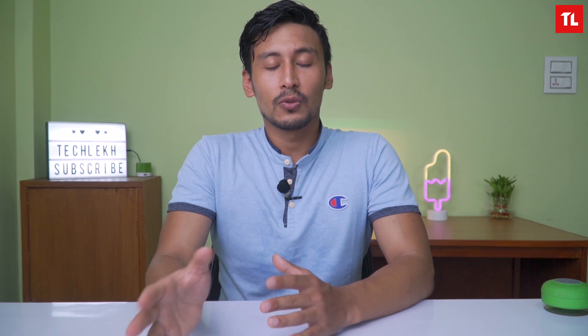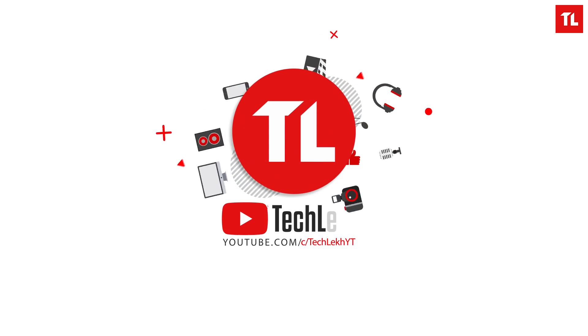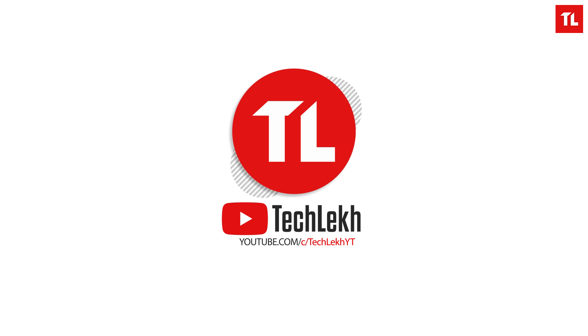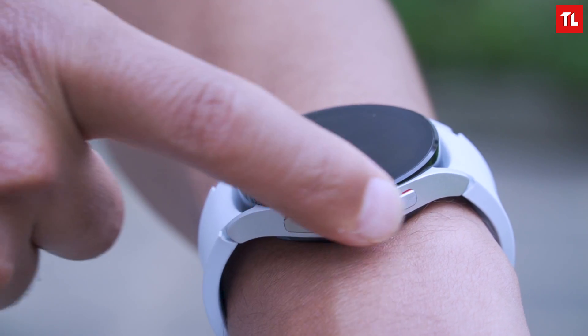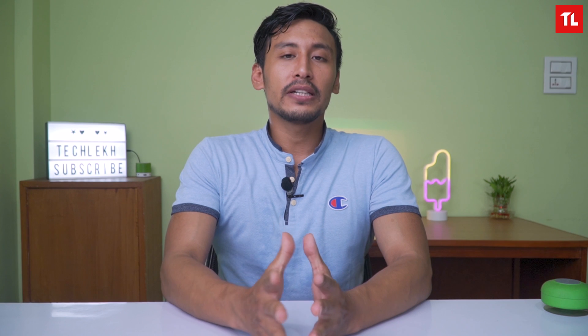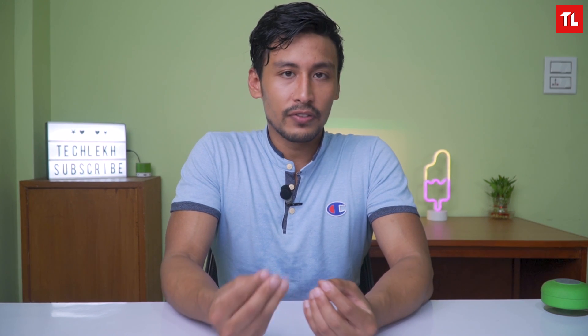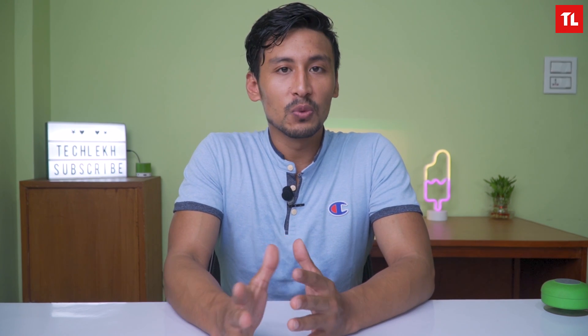In terms of size, the Watch 4 comes in 40mm and 44mm, while the Watch 4 Classic comes in 42mm and 46mm. Both have IP68 water resistance. The Watch 4 Classic design is more refined while the Watch 4 is a bit sporty.